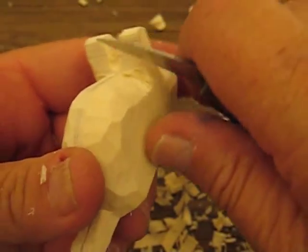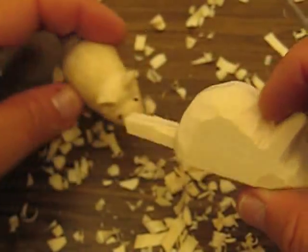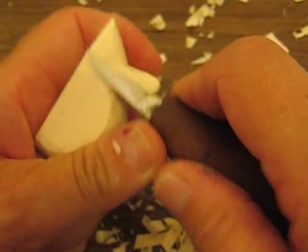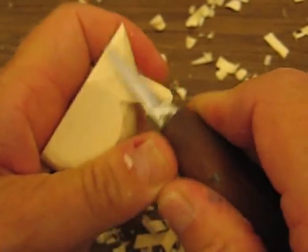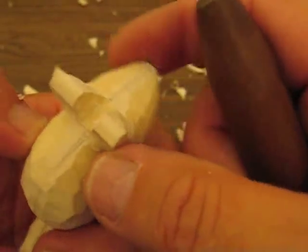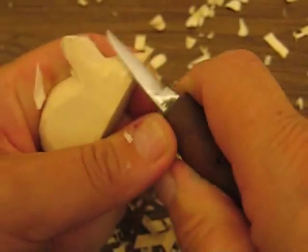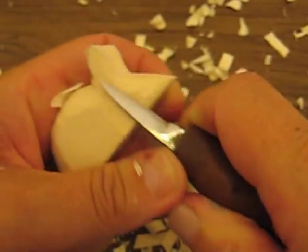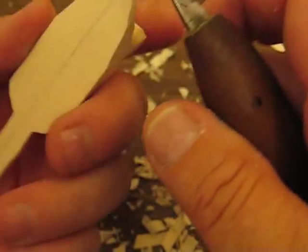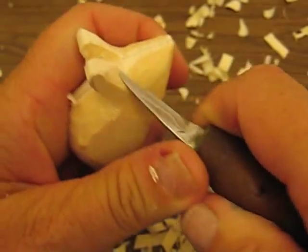We're just cutting out the ears a little bit more. That head has to be a little smaller, so we're going to chop this out underneath here — just like so — on one side, then do the other side as well. See how I'm pushing with my knife with my thumb? That is such a safe way of carving, folks. It really is.